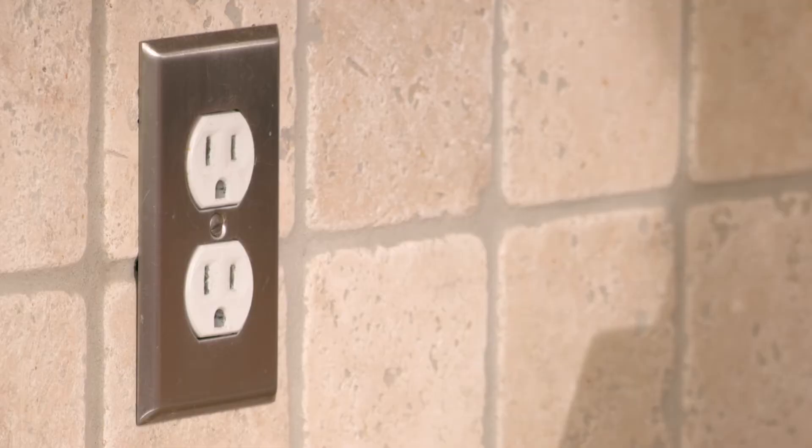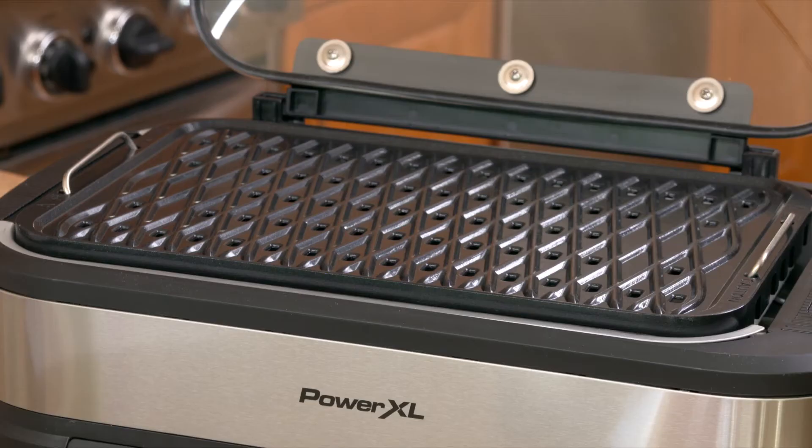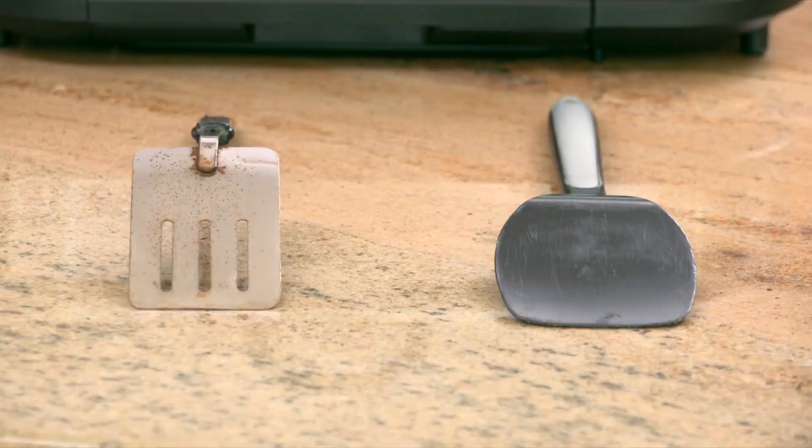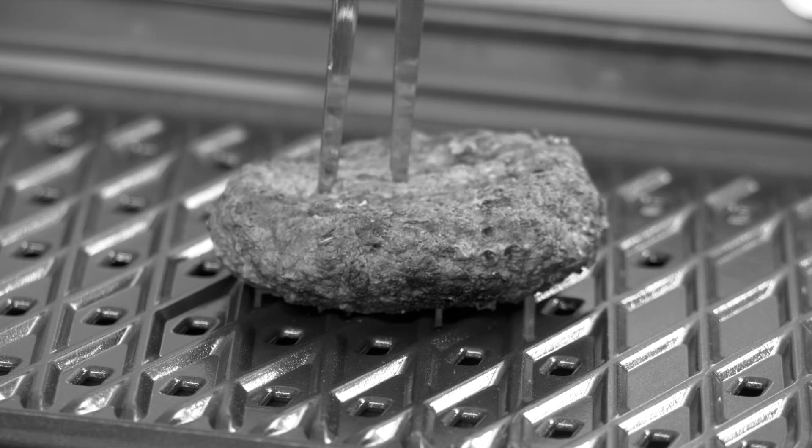It is best to plug the power cord into a dedicated outlet that is only used for your Power XL Smokeless Grill Pro. To prevent scratching the nonstick coating, use only non-metallic utensils.